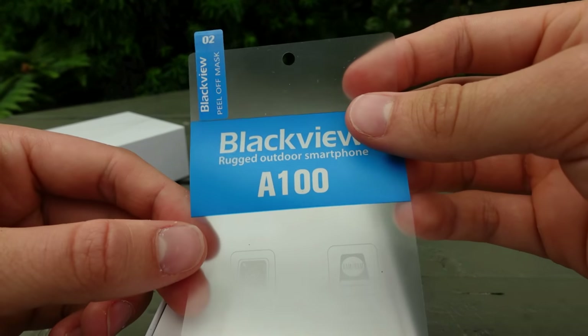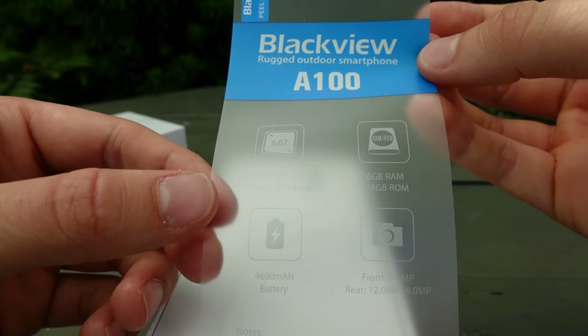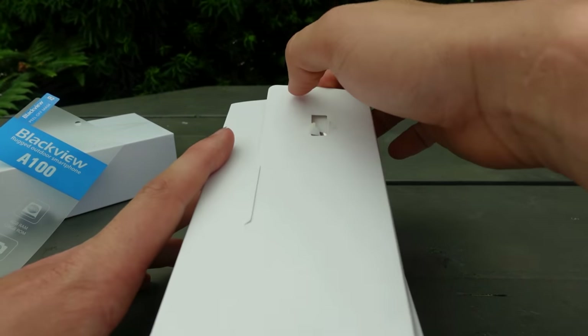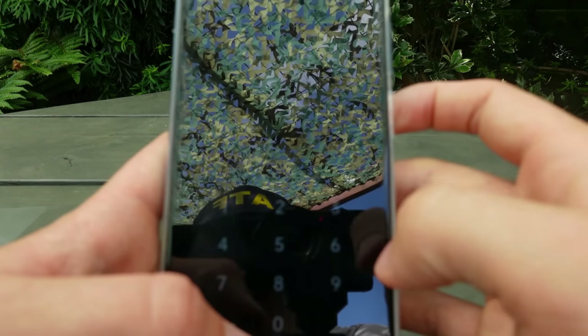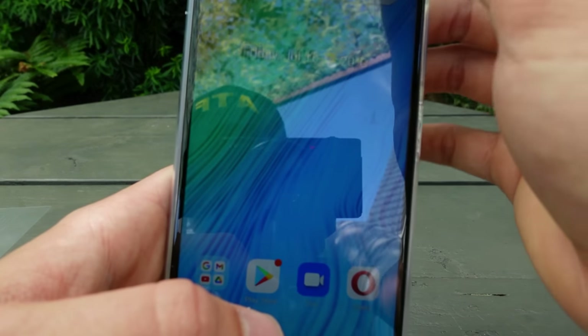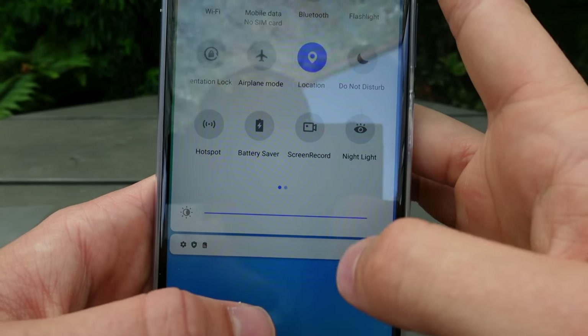So this is the phone. The box it comes in is very nice with a unique design — the rugged outdoor smartphone. The quality of this phone is insane, and I don't normally say that, but I'm very happy and intrigued with this. It is an Android, very smooth, very nice screen. It can record 1080p and 720p — not 60 frames, but for a $130 phone, it's impressive.